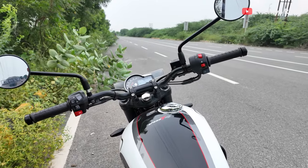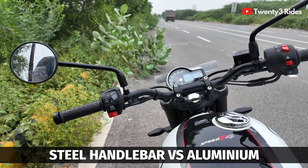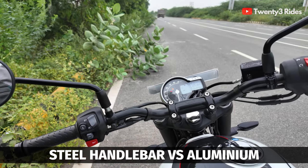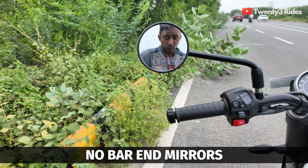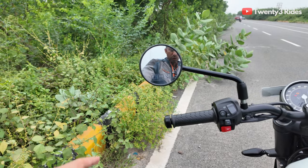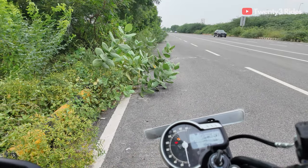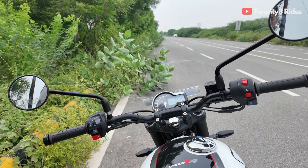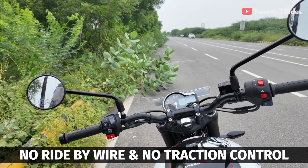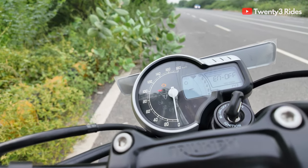The next change on the T4 is the blacked handlebar, which is made of steel rather than aluminium. Gone are the bar-end mirrors from the Speed 400 — here you have traditional rear-view mirrors. From a tech standpoint, there is no ride-by-wire throttle, so you have a conventional mechanical throttle, and along with that there is no traction control on this motorcycle.